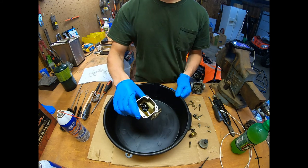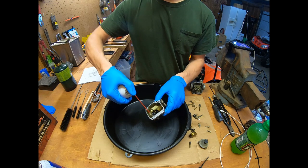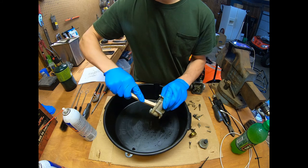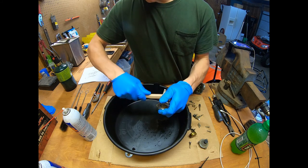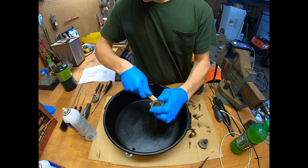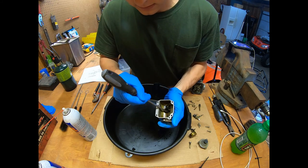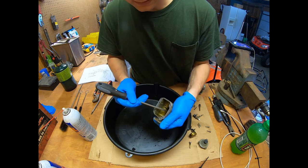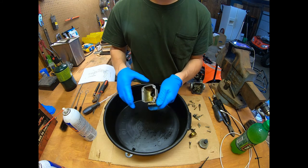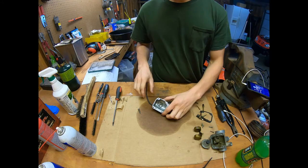I'm going to start by cleaning the carburetor bowl. I'll take some carb cleaner and spray down in there — it doesn't have to be a lot — and just take this wire brush and work it in there. This will take some time. You also want to take a straight-blade screwdriver down in there and just carve out some of that varnish. Nasty stuff. I'm going to get this cleaned up and then move on to cleaning the floats and needle.